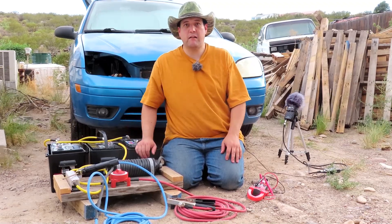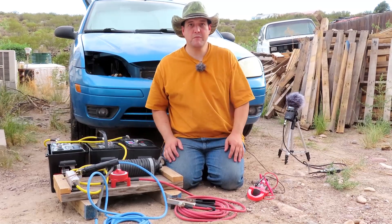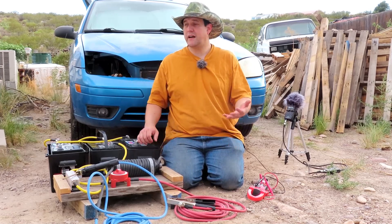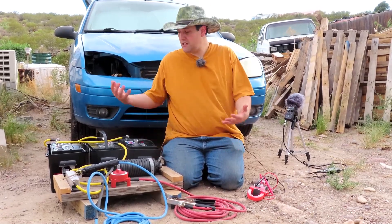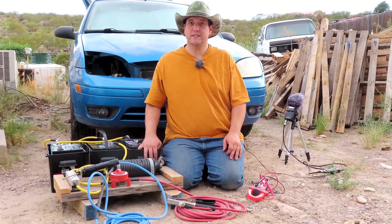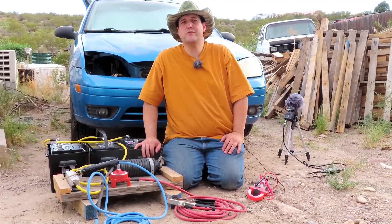This thing can power through without any problems — I'm really happy. If you're curious how to build one of these or have any questions, leave a comment and look in the description. The recipe for this thing will be there. I hope you liked the video and learned something. I hope this gives you a good idea of something you can build so that you can weld even when the grid is down and chaos is breaking loose — because we're going to need to build and repair things: repair drive shafts, weld things together. Take care, everyone. This is Reed, out for now.